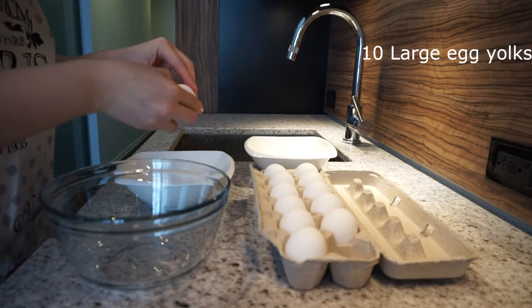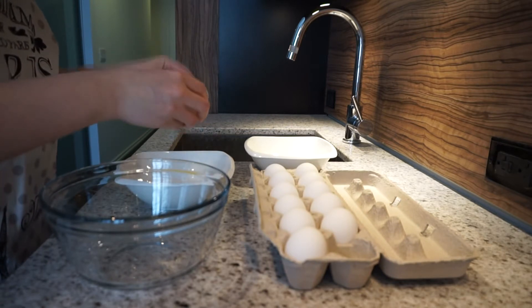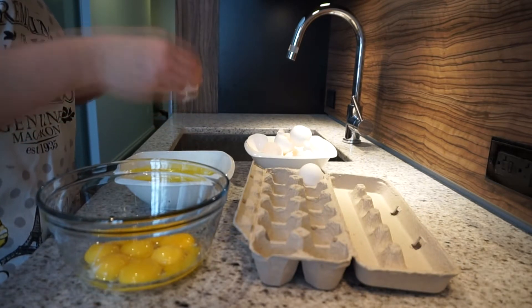This recipe calls for 10 eggs. Separate the egg whites from the yolks. This might take some practice but don't worry if you break a couple of yolks — no one's gonna get hurt.